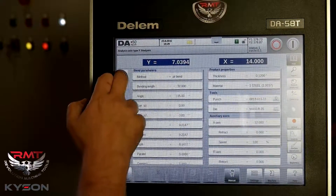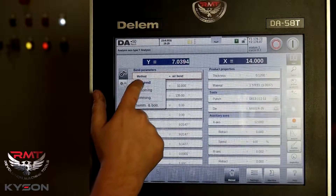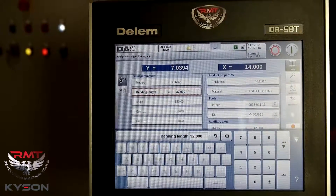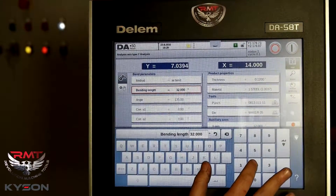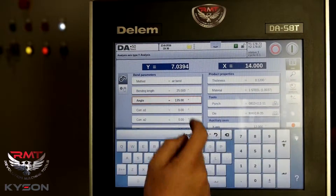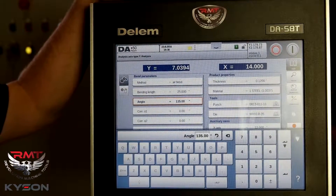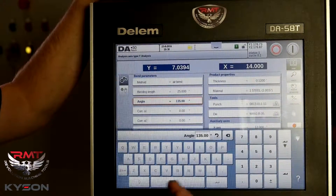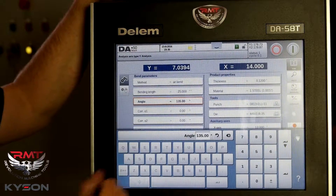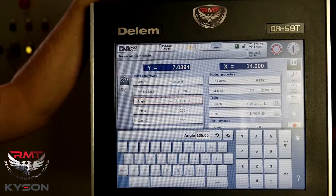Properties. I've got air bending — typically with tooling today, that's what it is. Bending length would be in the Z-direction, across the width of the machine. Angle: these machines and the Dellum controls work from 180, so 180 is flat and we subtract angle. So 135 is a 45-degree bend — we've subtracted the angle from 180.